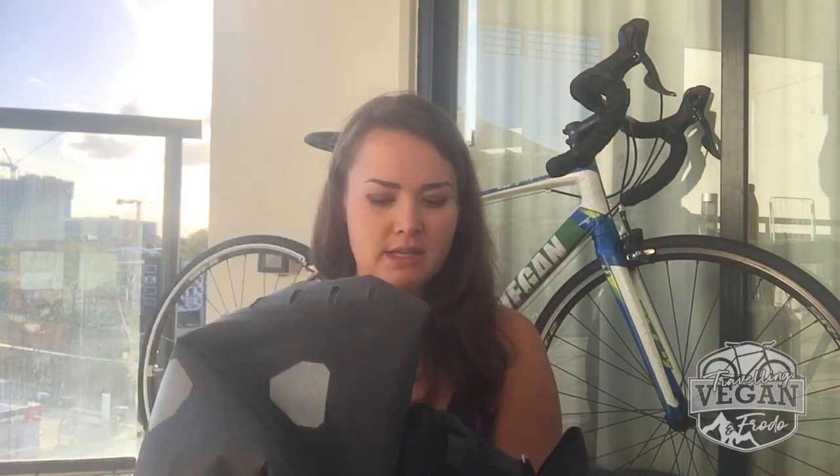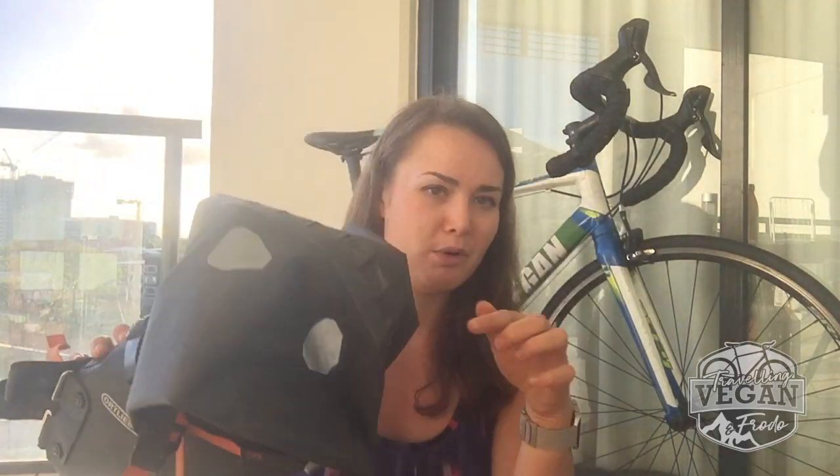Apidura doesn't have those features. They're both good products — both available in basically the same size, and they weigh about the same. The only difference is the Ortlieb straps are not as long as the Apidura straps, but Ortlieb has those extra features. Ortlieb is more expensive than Apidura by about $40 to $50. So it's up to you — if you want to save 30 to 50 bucks, or if you want those couple of extra features like the reflectors, the valve, and just a little more luxury. It's your decision.